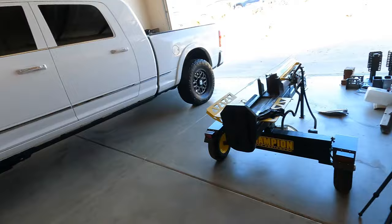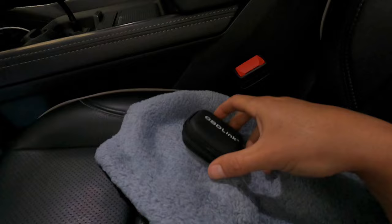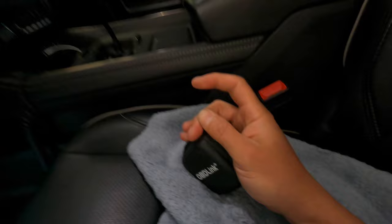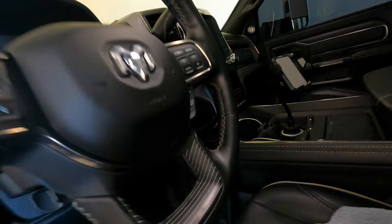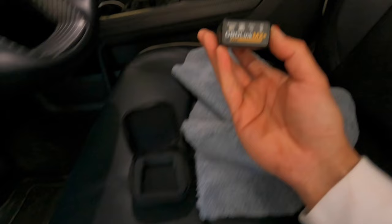Today's video is going to be about the Rammer and the Alpha OBD2. Now before I get in-depth on this, if you guys do not have one of these devices, do not even waste your time. A lot of you say 'I see the app but what do I need to buy?' So before you purchase the app, you're going to need this device right here.